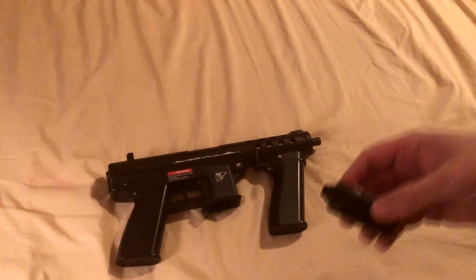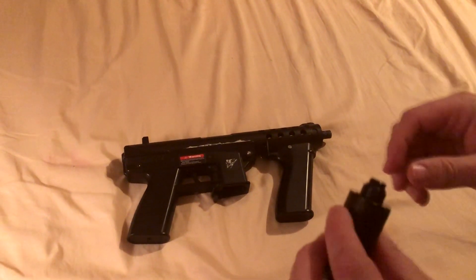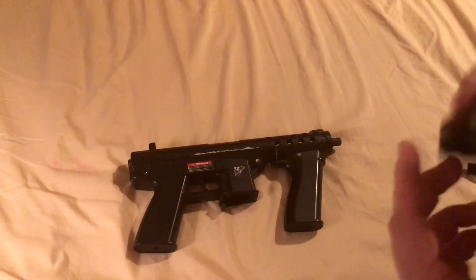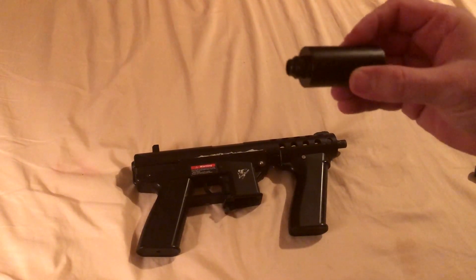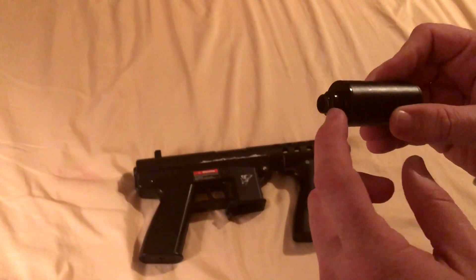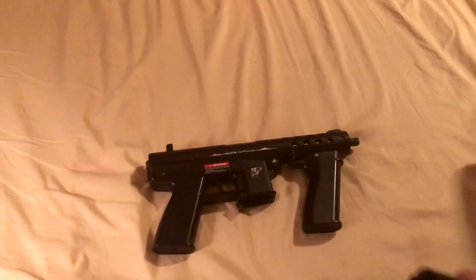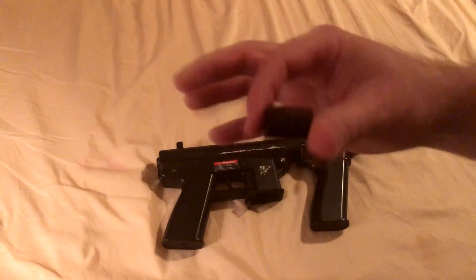The question I've been having is: can the threads on this unscrew? The answer is no — they are set in place and will not screw in. So you may screw this onto your pistol and have a shorter barrel, but I find that it doesn't seem right. I don't want to strip it.